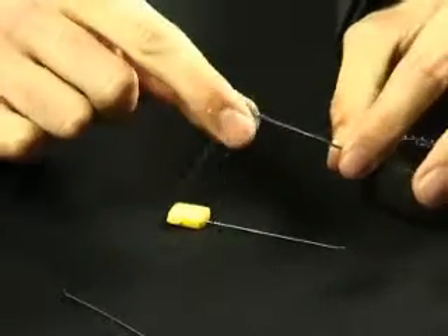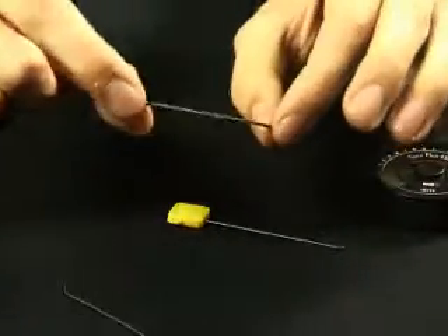What that now leaves you with is your standard lead core with just the supple braid on the end where you've removed the inner.